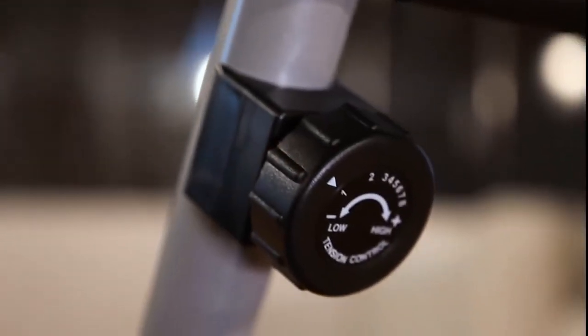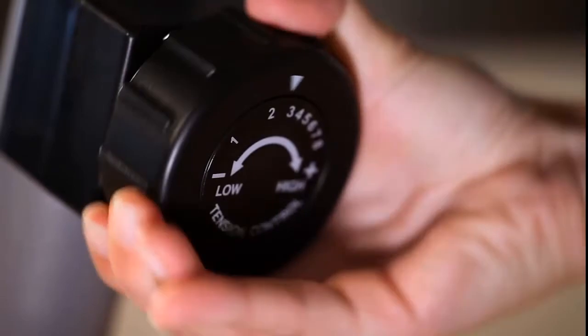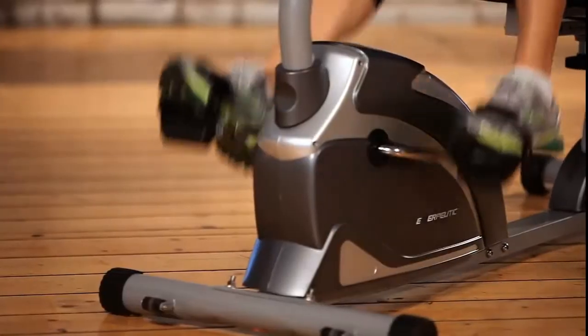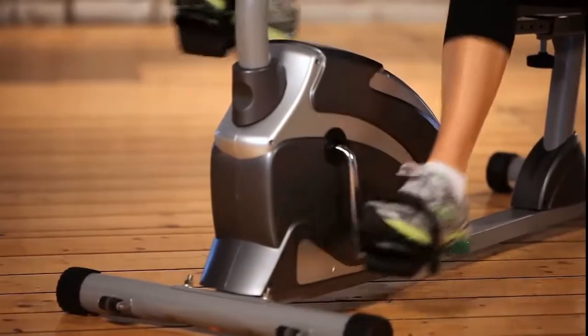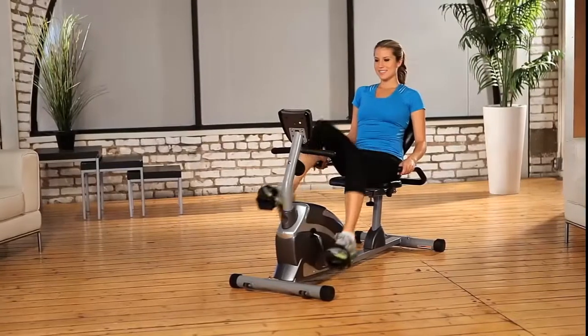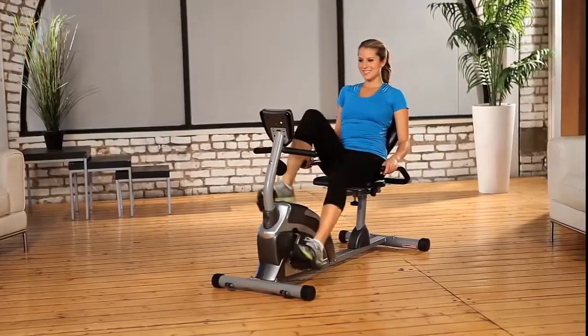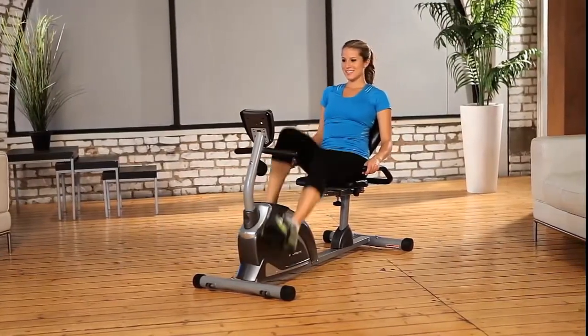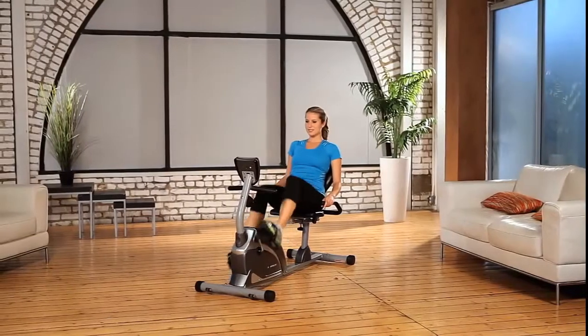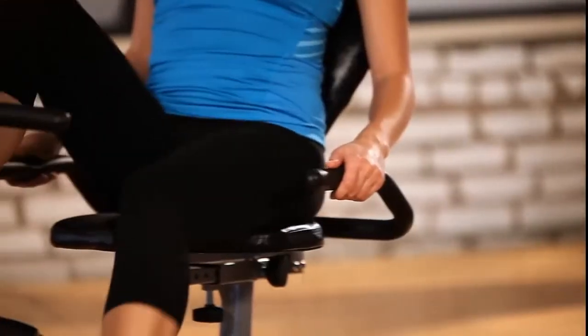Its eight-level magnetic tension control system allows you to adjust the tension level for an easier or more difficult exercise routine. The smooth torque cranking system provides a reliable and consistent pedaling motion. The precision-balanced flywheel and V-belt drive provide continuous and quiet operation. You can watch TV or listen to music while working out with no interference or distractions.